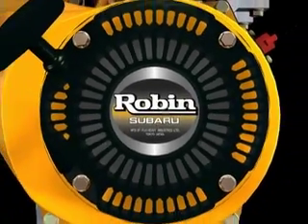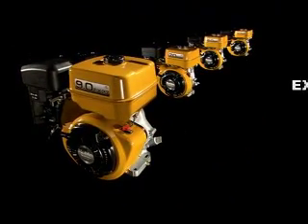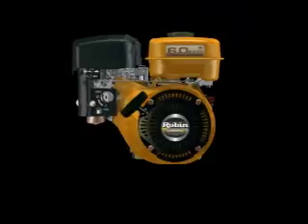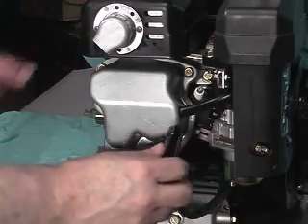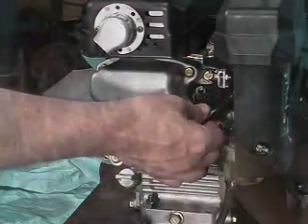This tutorial will show the procedure for valve adjustment in all Robin Subaru EX engines. To ensure accuracy, always perform this procedure on a cold engine. And to maintain safety during any service procedures, always pull the spark plug lead before beginning. This ensures the engine will not accidentally start when rotating to find top dead center.